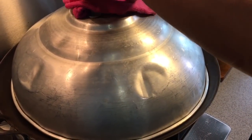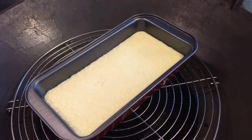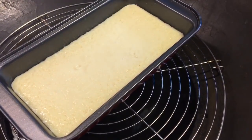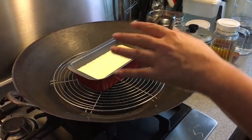Now it's after 30 minutes — let's have a look. It's done now. To check whether it's done, just put a stick in, and when it comes out clean, it's done. Let's remove this from the heat and let it cool down before we remove the tofu from the container.